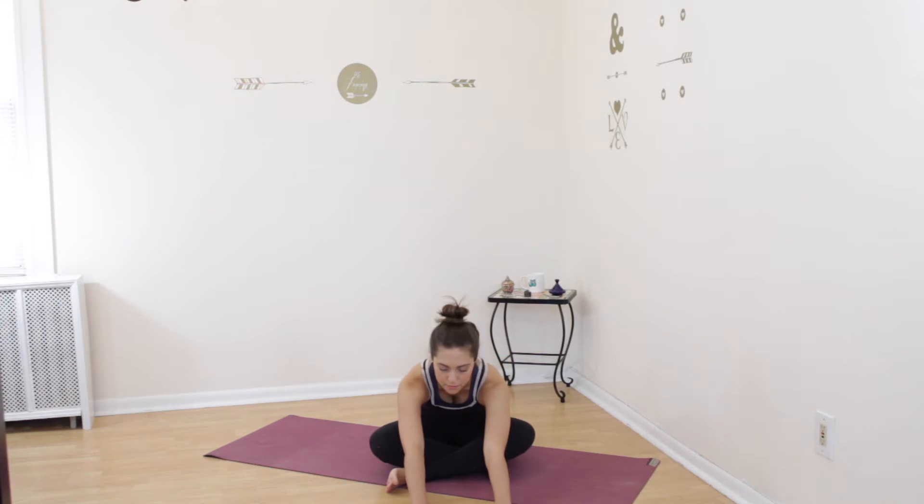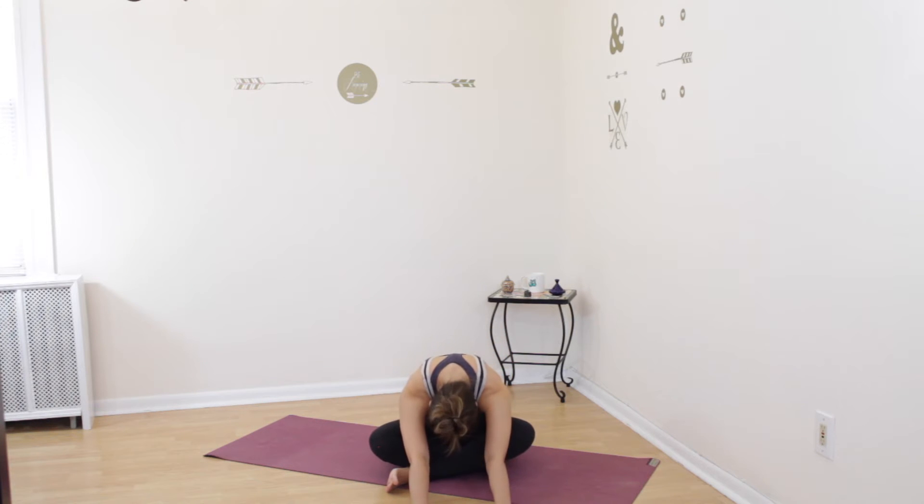Slowly open your eyes. Take another inhale, find length through your spine, and on your exhale walk your hands forward. Relax your head over in a forward fold, keeping your legs where they are. You can fold over any amount that your flexibility allows for you today, just be sure that you're looking down and feeling a gentle stretch in your hamstrings and glutes and lower back.